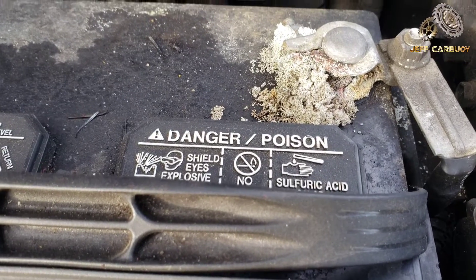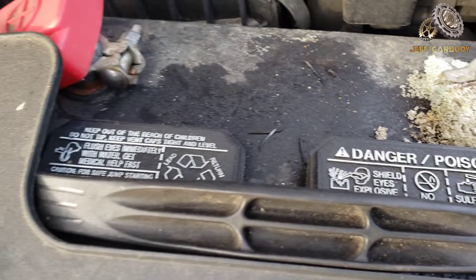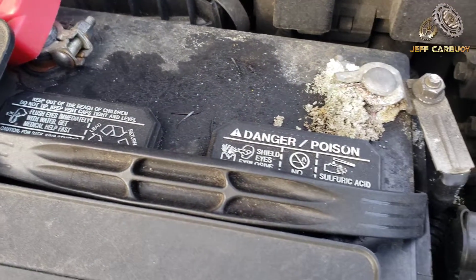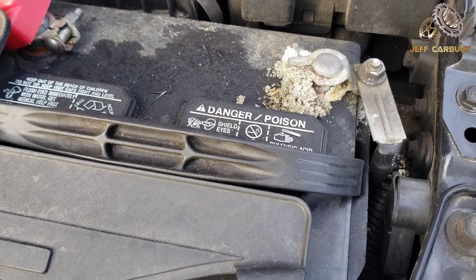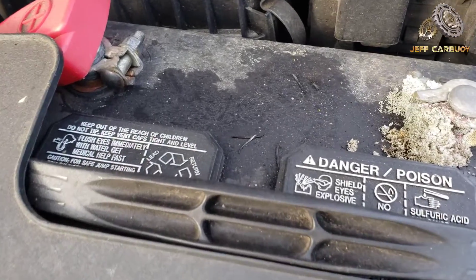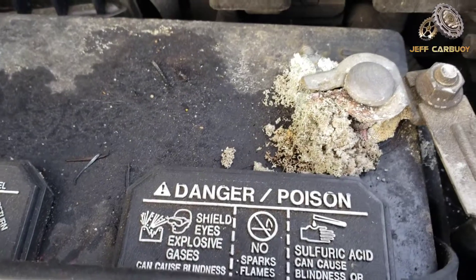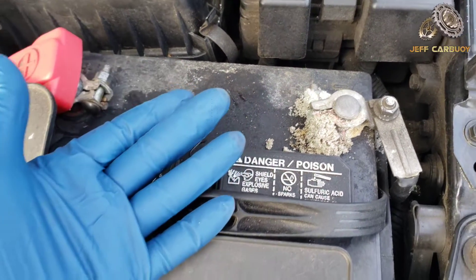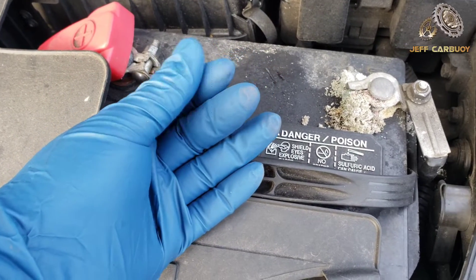That corrosion causes resistance and is a poor conductor of electricity, and therefore it's gonna cause your car not to start — especially in the mornings or during the cold season when you're in a hurry. Also, this stuff is very toxic, so make sure you have rubber gloves to protect your hands.